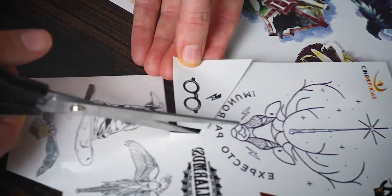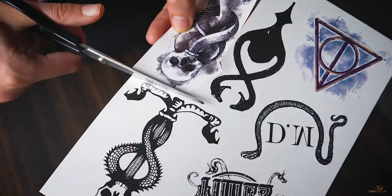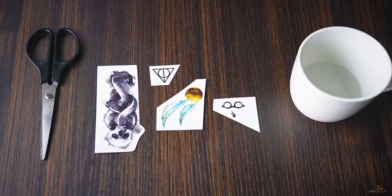Cut out the tattoos of your choice carefully. Don't be afraid to mix different styles — results can be surprisingly good.